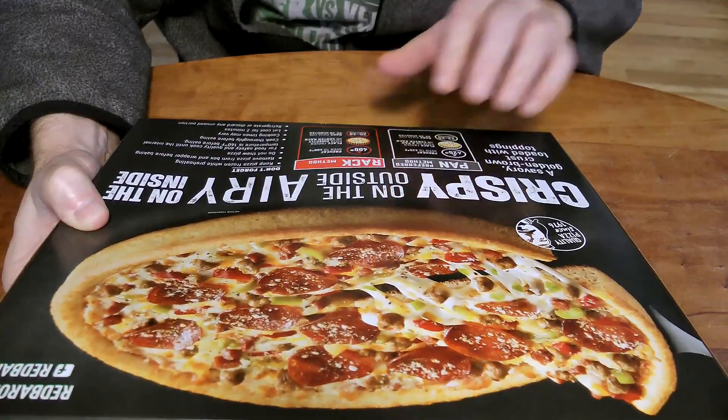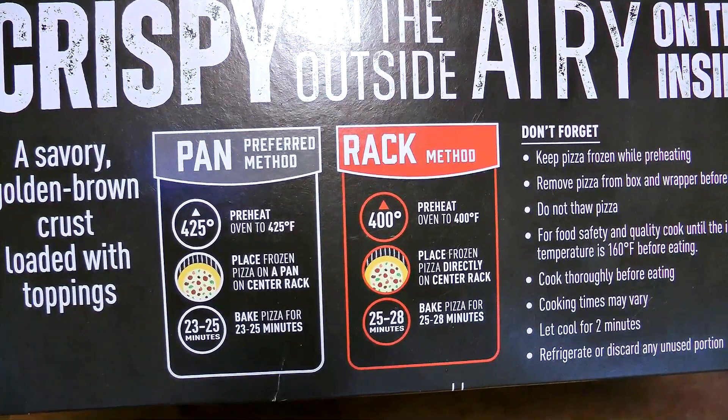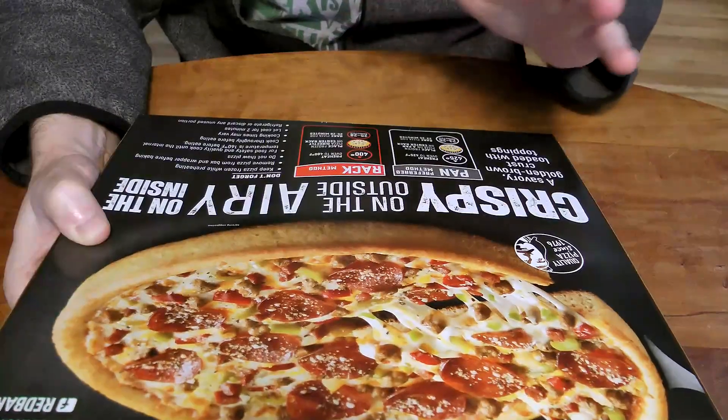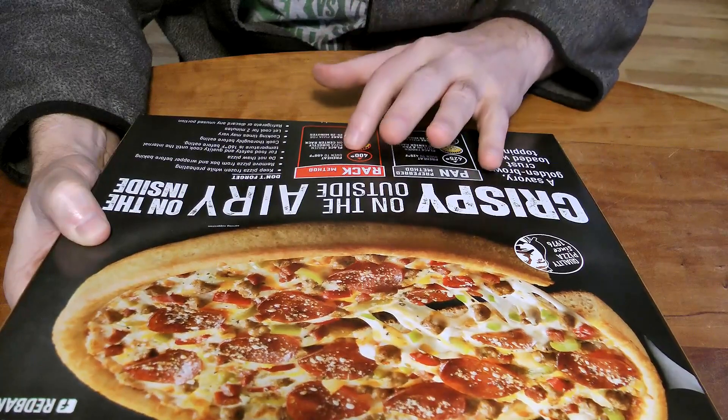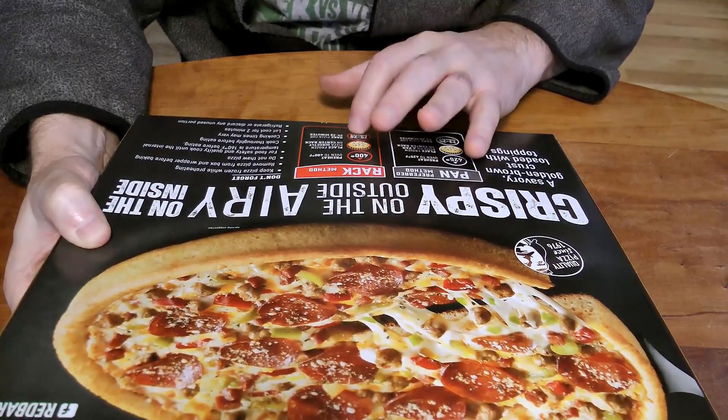The prep directions are interesting — they give you a pan direction for cooking it and a rack method. We're going to do it on the rack. It says to preheat the oven to 400°F and bake the pizza for 25 to 28 minutes. So that is exactly what we're going to do — let's head into the old nerd kitchen and make this thing up.